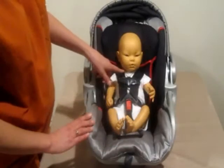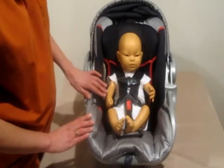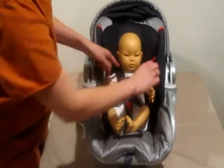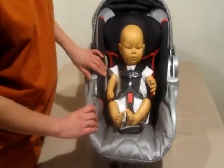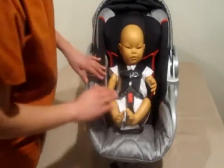This is called a five-point harness, which is the preferred harness type. It's a five-point harness because it's attached two times at the shoulders, twice at the hips — one on each side — and once at the crotch. It's very important to note not to put anything in between your baby and the car seat.